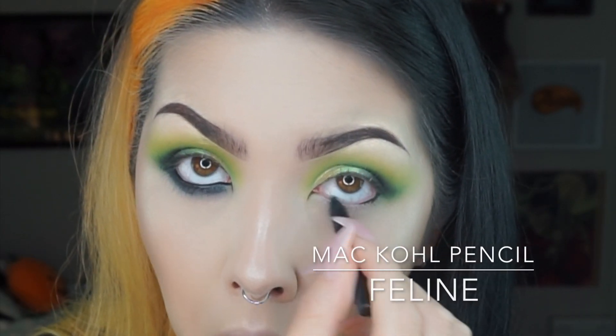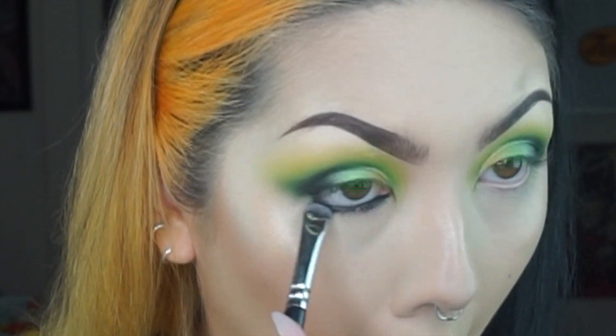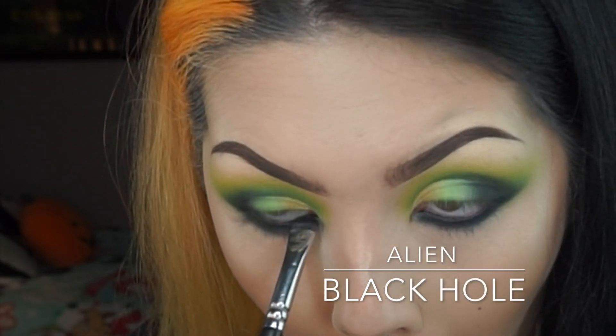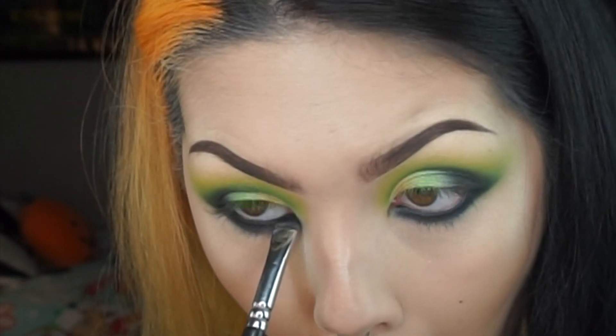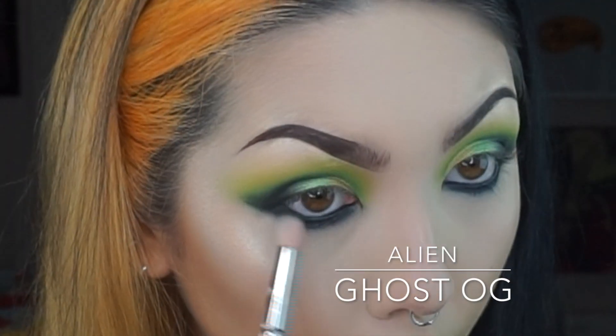Using a Black Hole pencil, I'm just going to line my waterline and into the lash line, and then I'm going to smudge that in using a smudger brush. Then to set that shade I'm just going to go over the top with Black Hole to smoke out the lash line even more.